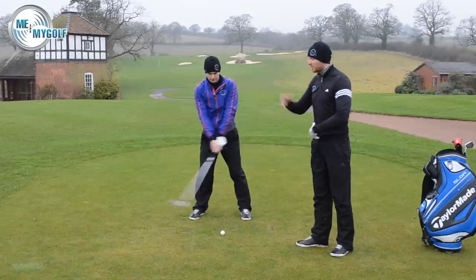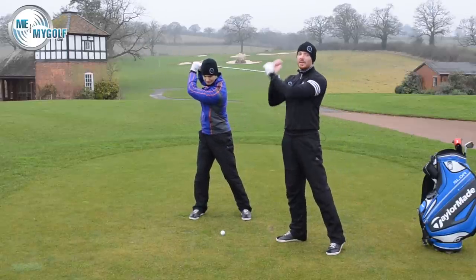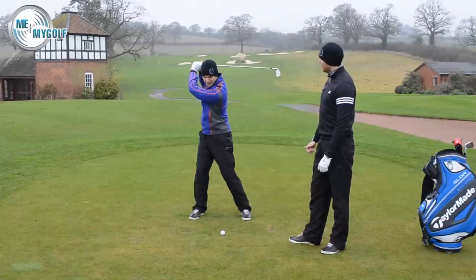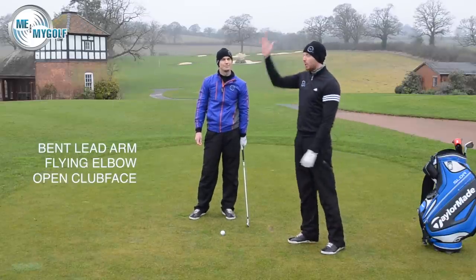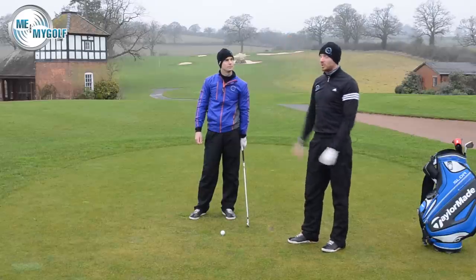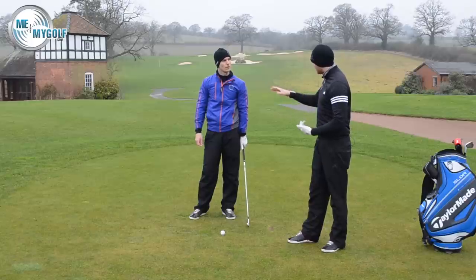The body has stopped wanting to rotate, so your arms carry on because your brain's saying you've got to get the club up to the top. Then the arms carry on and we end up out of sequence. We see bent left arms, flying right elbows, and open club faces. If you suffer with any of those three, and you're trying to get the golf club to the top, I would stop that straight away.